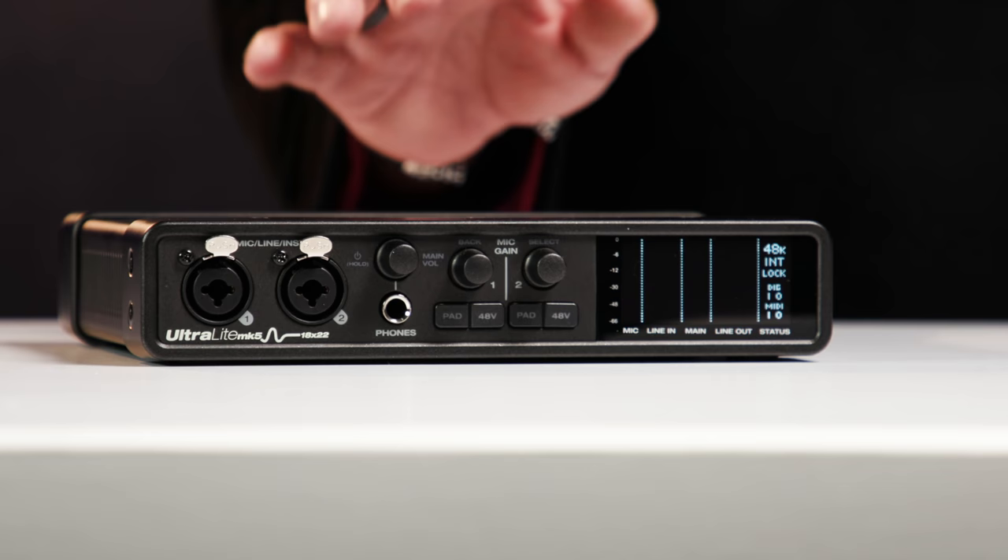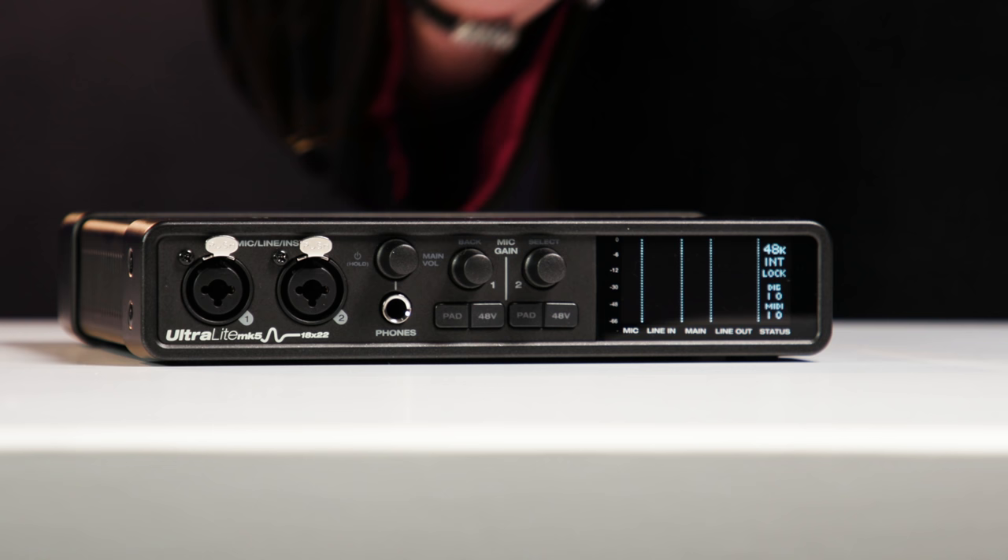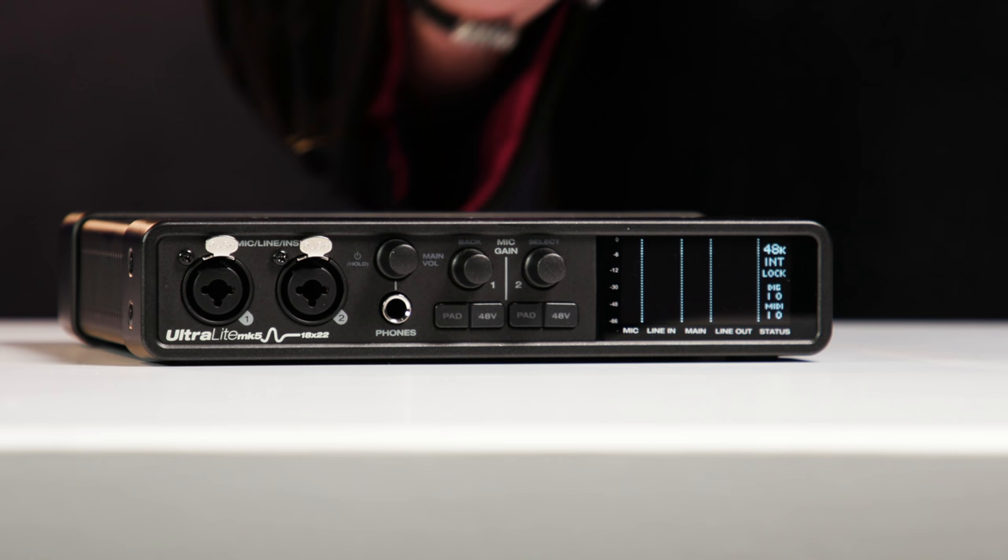So what's different with the new Ultralight Mark V compared to its predecessors? First, it has a completely new look and feel with a new steel case with cast aluminum alloy end caps. The high resolution, deep contrast OLED display is also completely new, and we've got simplified front panel menu navigation.